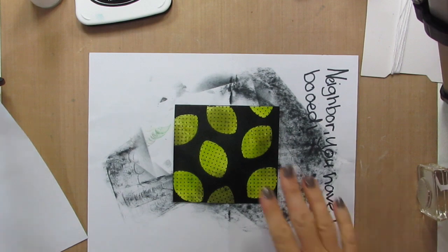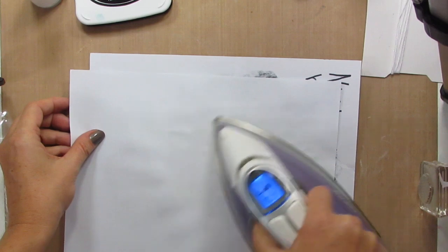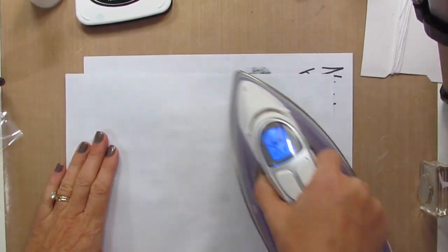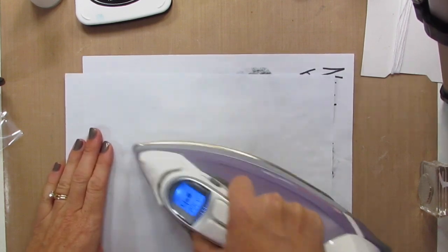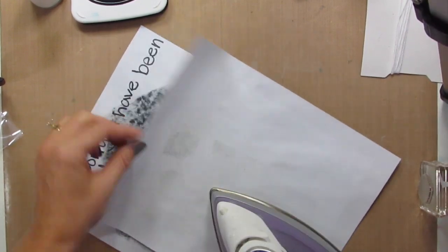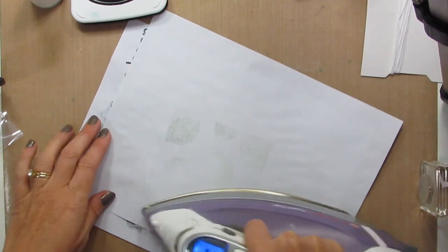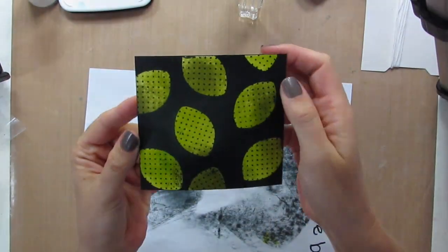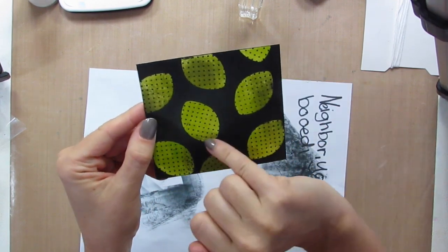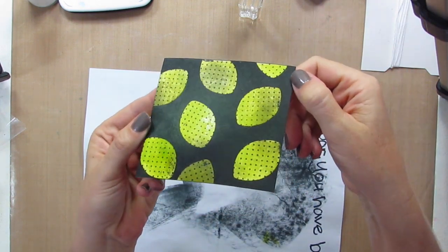I'm now going to do an additional step. You can take an iron and just rub it over, and then the embossing powder will melt and get trapped right onto that scrap paper. Ironing off the embossing powder worked pretty well and we have these really fun limes that are shaded because of that under color, and I think it just pops. It's a really fun accent piece to add to your card.